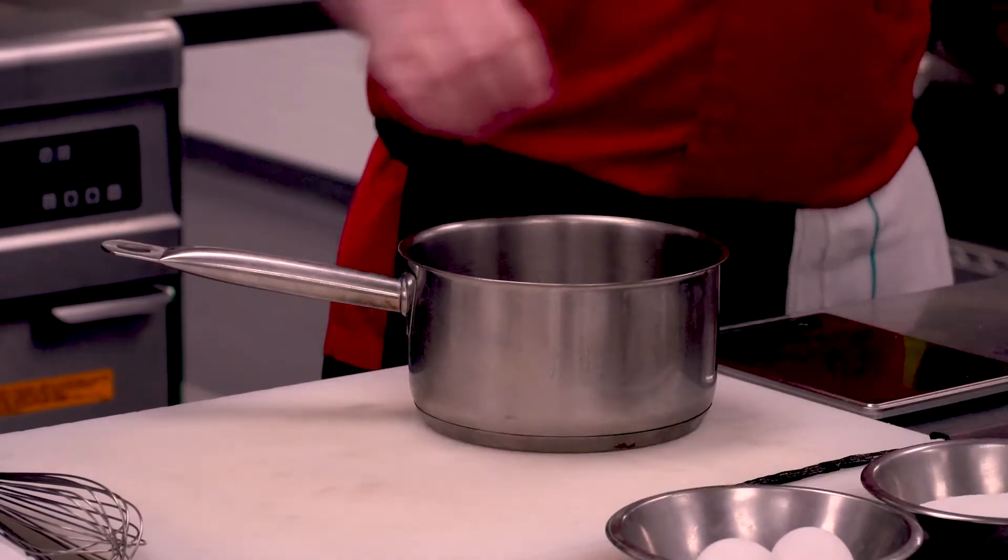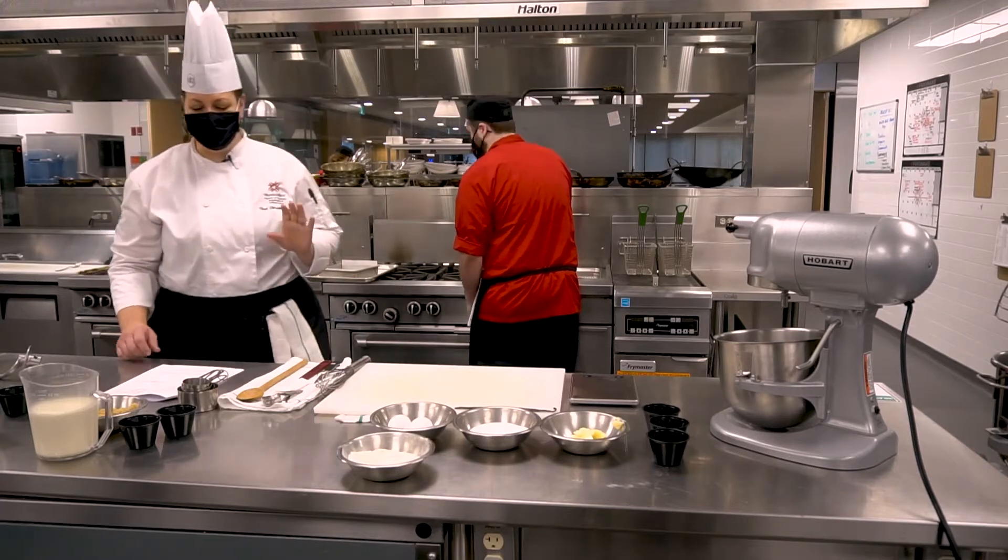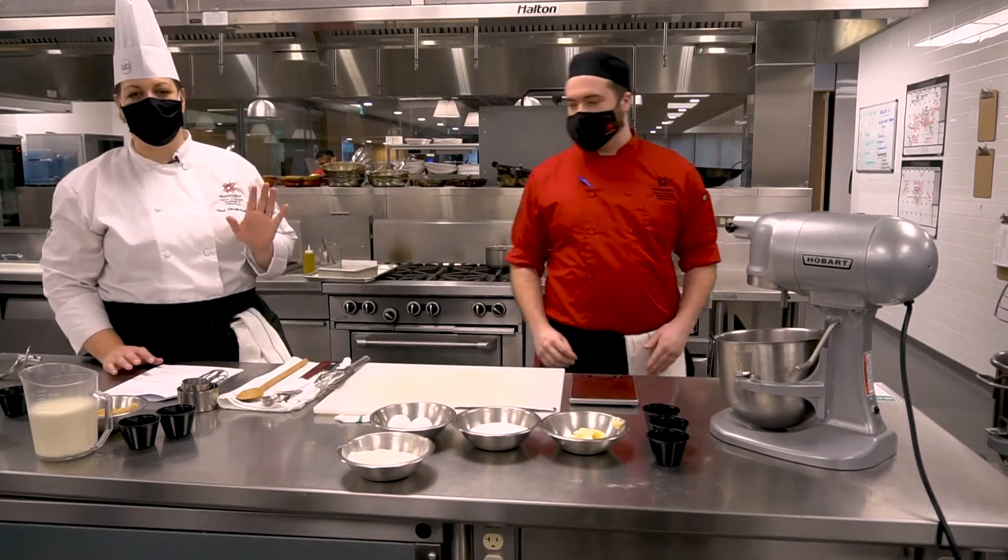This is a great dessert any time of the year. It's a huge winner around Christmas. The smell is going to be amazing — you're going to wish you had smell-o-vision.